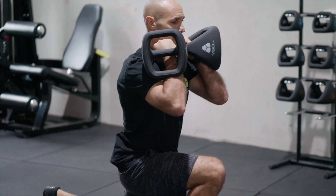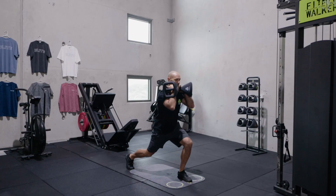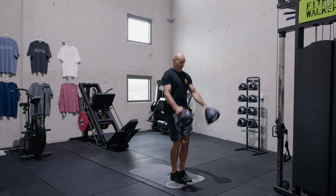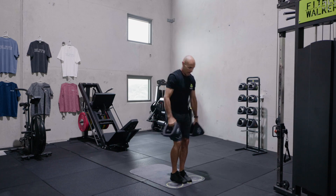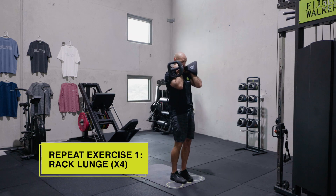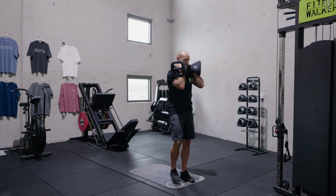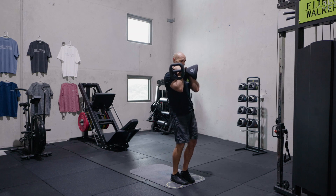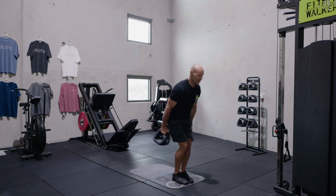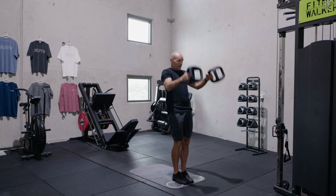Four back lunges. One, two, three, four. High swings for five. One, two, three, four, five. Back up into that rack position. Four rack lunges — one, two, three, four. Five high swings. One, two, three, four, five.